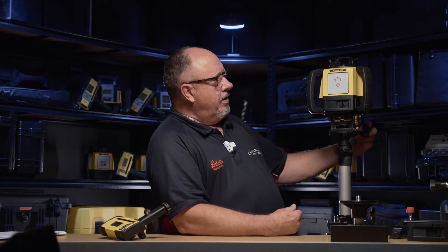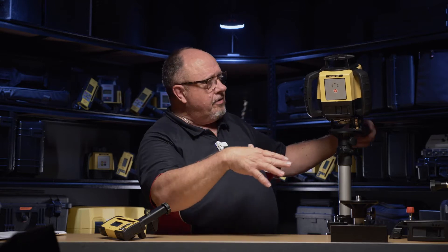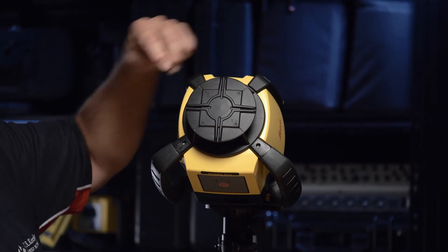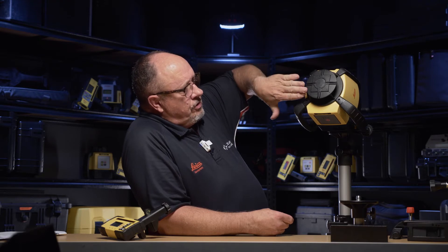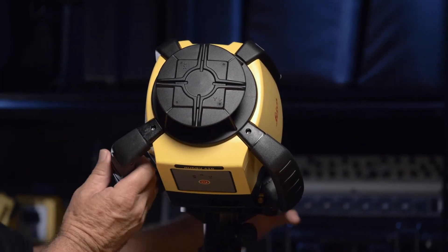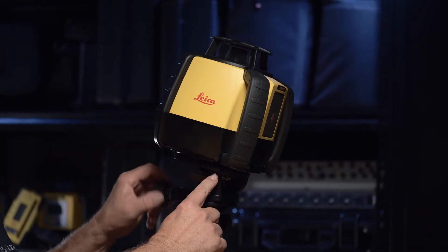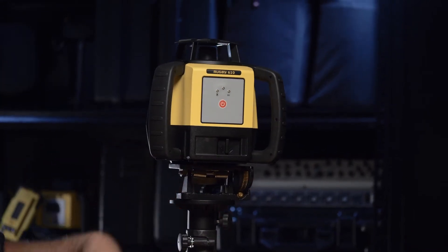We've got the unit mounted on here. If I turn this down, we can adjust the beam of the laser to whatever angle you want. On the top of the laser it's marked with an X axis with an arrow and a Y axis. When we adjust the X axis, it's tilting — changing the level that way. When we adjust the Y axis, it's changing the angle the other way. When you put it on this slope adapter, you'll need to align the X axis with the direction you're turning. This allows you to do a function called manual slope matching.